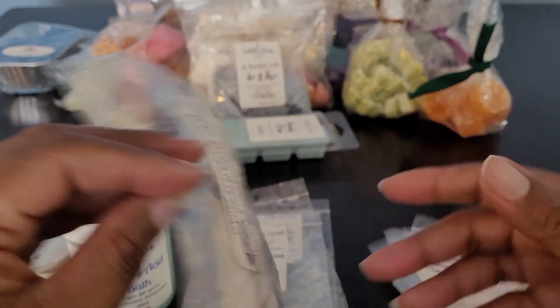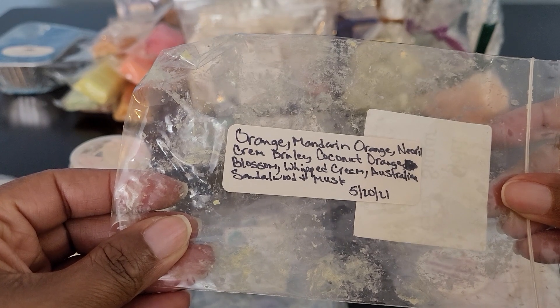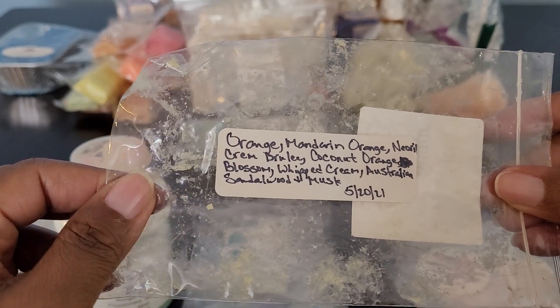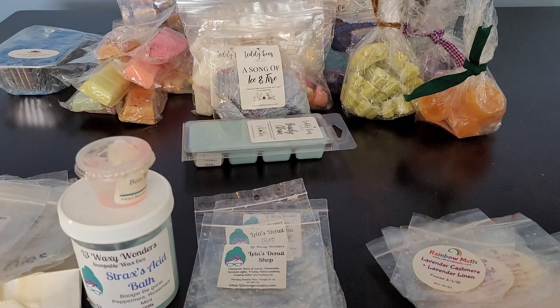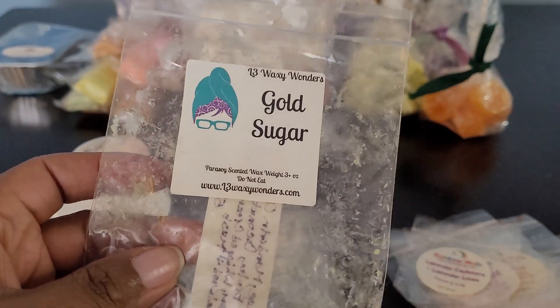We have Gold Sugar: Orange, Mandarin Orange, Neroli, Crème Brûlée, Coconut, Orange Blossom, Whipped Cream, Australian Sandalwood, and Musk. This was beautiful — you definitely got the orange and the citrus notes. I would really like this in a whipped body butter, a shower gel, or even a dry oil rub. I really enjoyed this one and would get more.